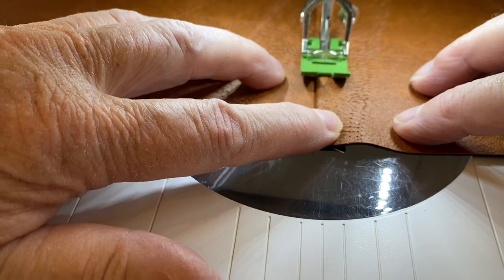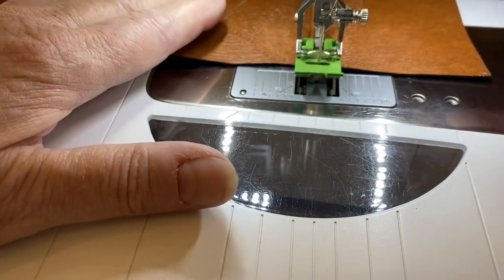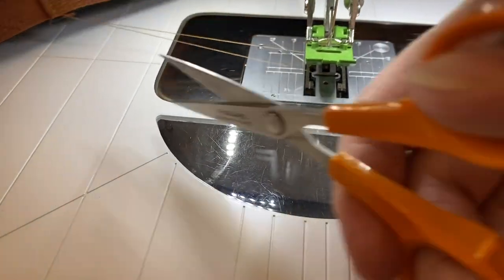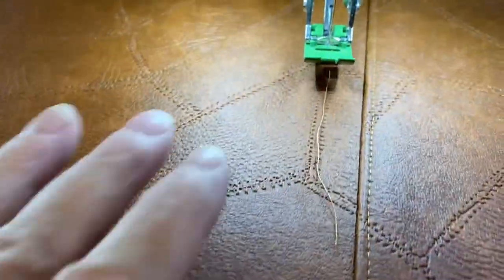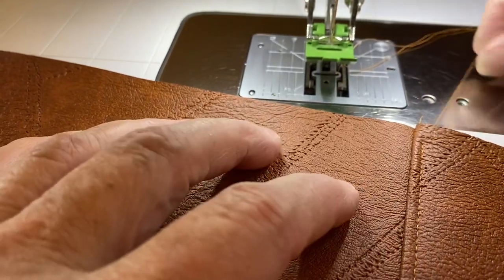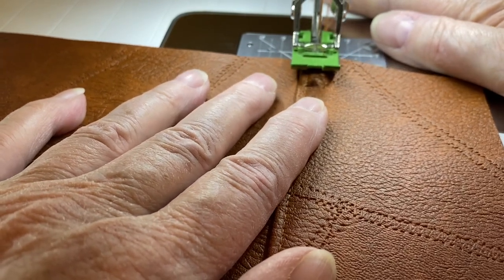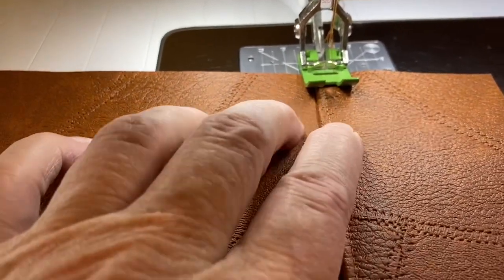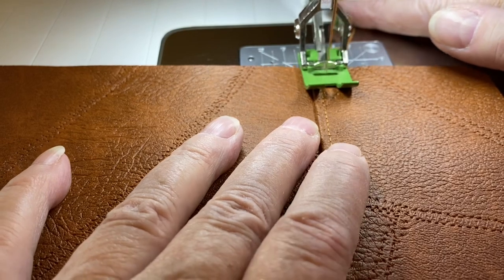I'm almost to the end — you can hear it pulling through; it's a thick thing I'm asking it to sew through. Not every pattern is really accommodating to this idea, but this one is. I love the look of two rows of top stitching one eighth inch apart — it makes the bag look so much more sharp and classy, so I do two rows of top stitching whenever I can.